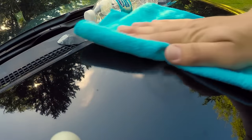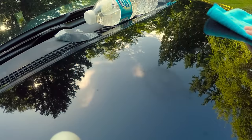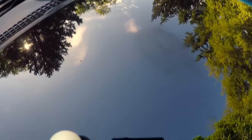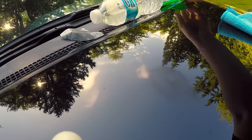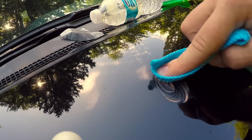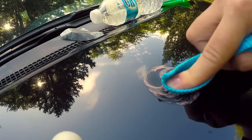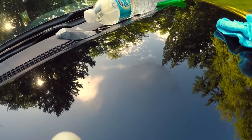Before it dries I'm taking the dry towel and wiping it up. You can already see it's smoothed out a little bit, but it's still noticeable. So I'm going to take the rag one more time and apply just a little bit more rubbing compound to make sure everything smooths out and those little scratches are gone.